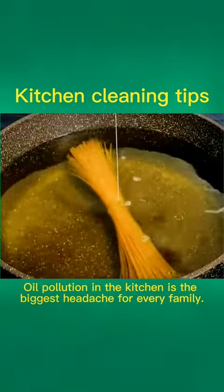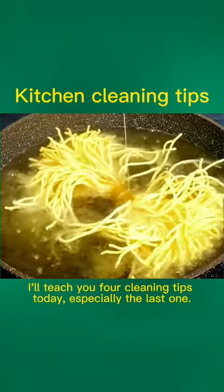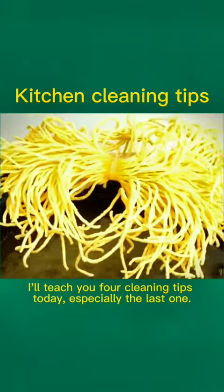Oil pollution in the kitchen is the biggest headache for every family. I'll teach you four cleaning tips today, especially the last one.